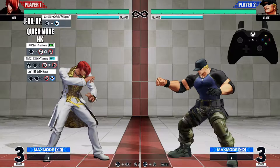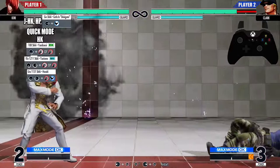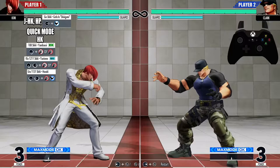Watch — right when he grabs them, right before he grabs them, you want to do the inputs to the super. It's going to look just like that. Now let's go from the 108 Shiki all the way down to the super.